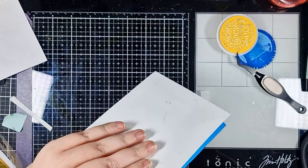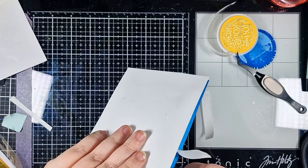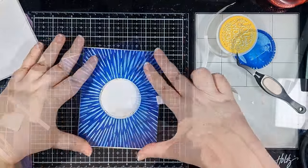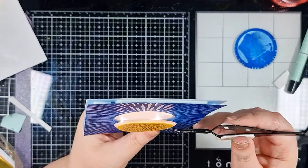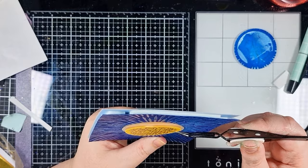Lastly I'm adding my sentiment into place with another piece of that same foam tape, but I only put one piece in the middle so that it doesn't block any of that light from shining through or leave any weird shadows. My interactive element is all finished, so now it's time to put together the rest of my card.